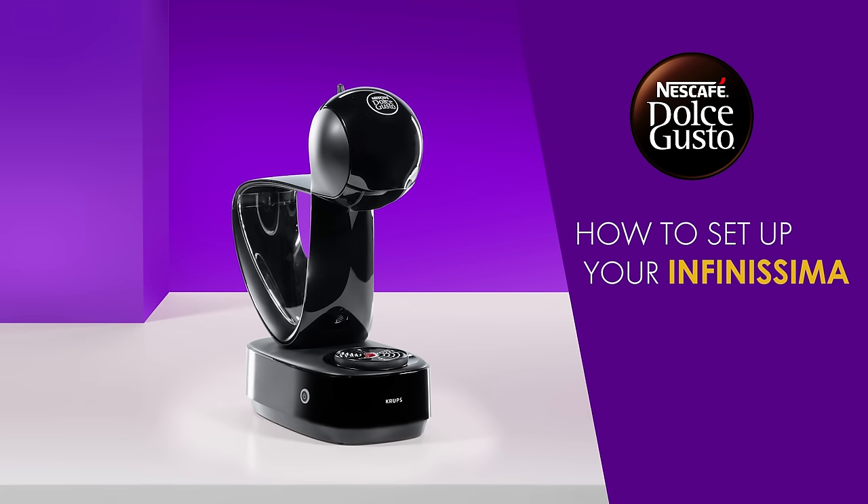Hello! In this video, we will show you how to set up your Nescafe Dolce Gusto Infinissima.